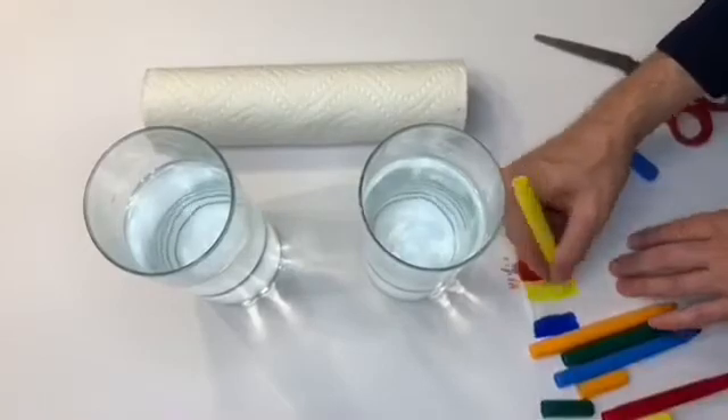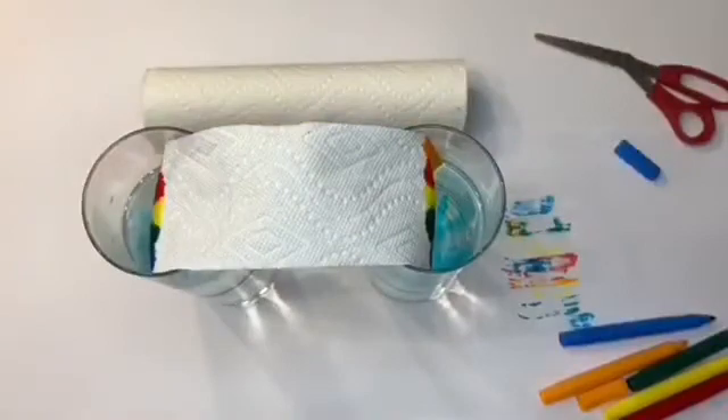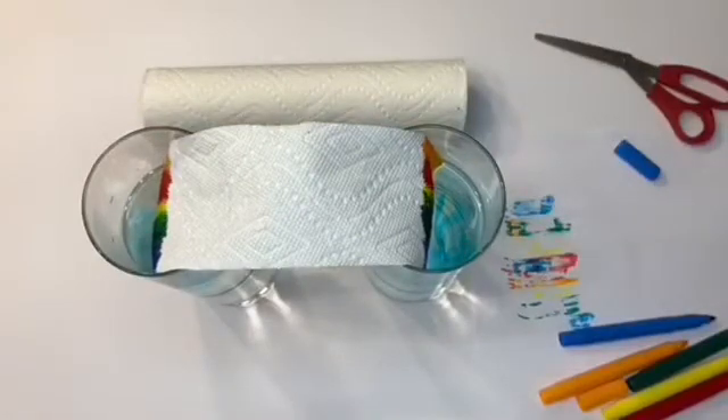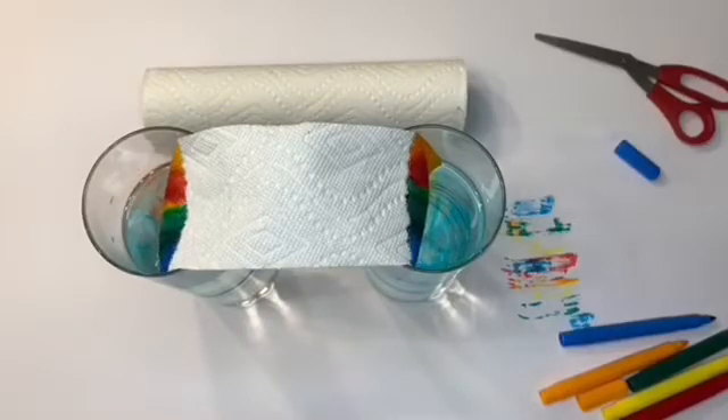Let the markers dry. If the paper towel is still wet with the ink, the experiment does not work so well. Then I added water to two jars and I put the paper towel in the middle. Now watch as the water colors start to rise.